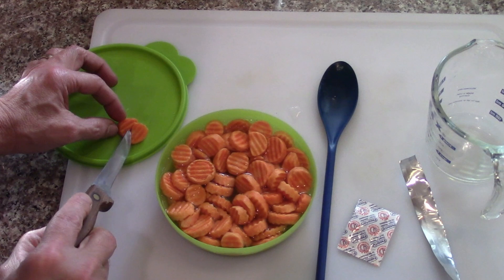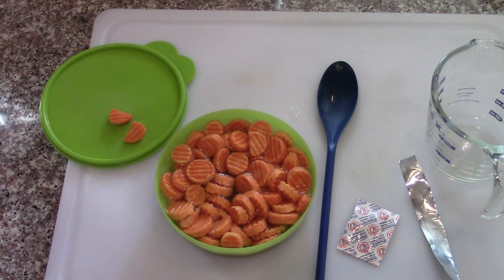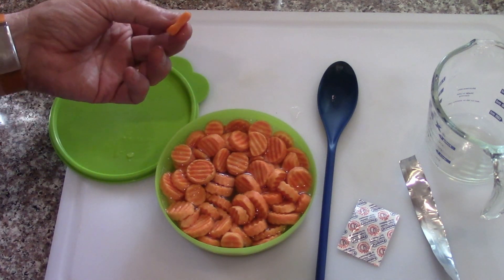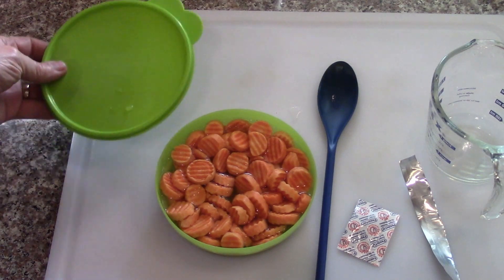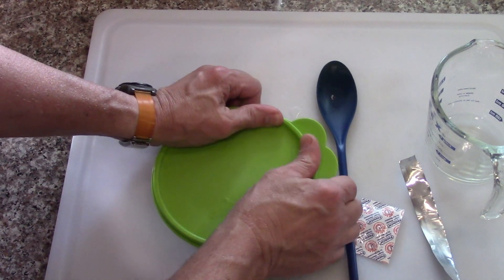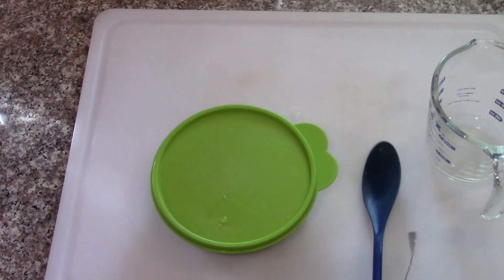That still seems spongy — still spongy, kind of a soft carrot, but not bad. The flavor's perfect. There's nothing wrong at all with that.